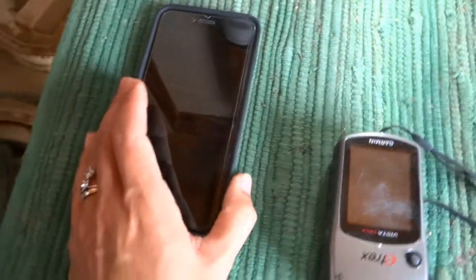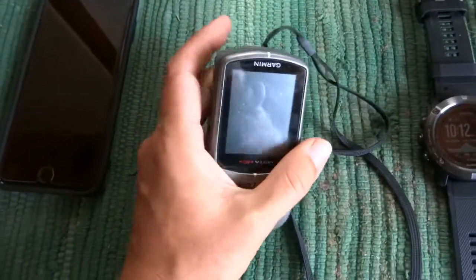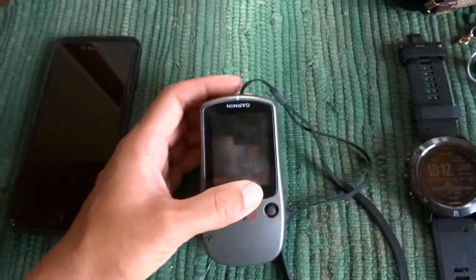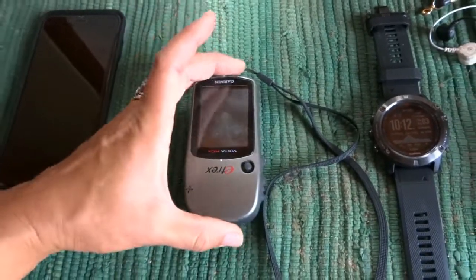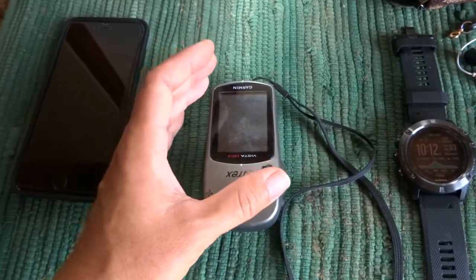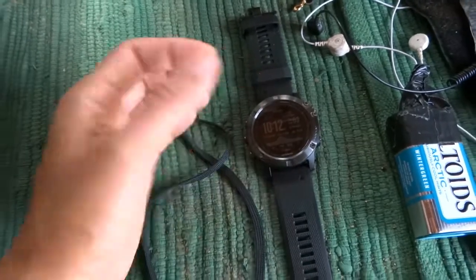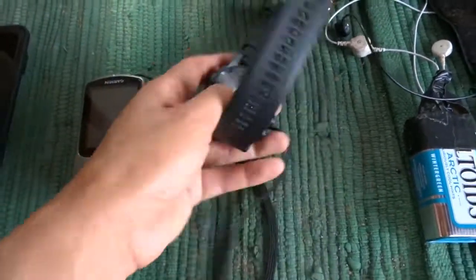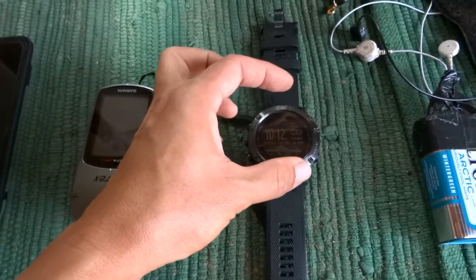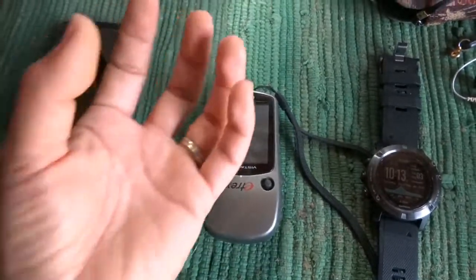The next option is a handheld GPS device. I like handhelds because they have a much bigger screen, giving you a bigger map, and they're very accurate because the sole purpose of the unit is to map. It gets really good satellite reception versus a watch, which has an altimeter, barometer, compass, and heart rate sensors all built into a tiny space, so its accuracy isn't going to be as good as a bigger unit.